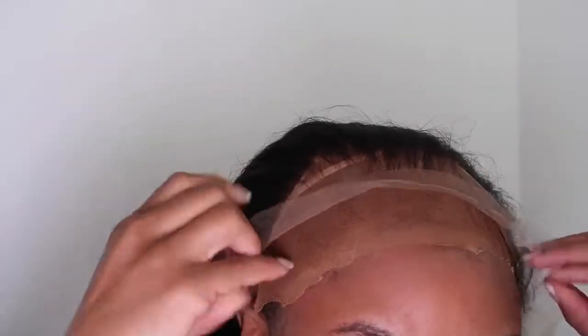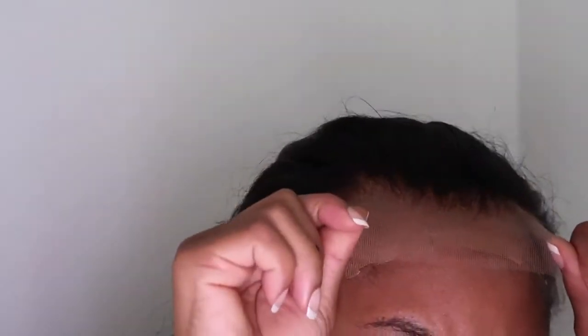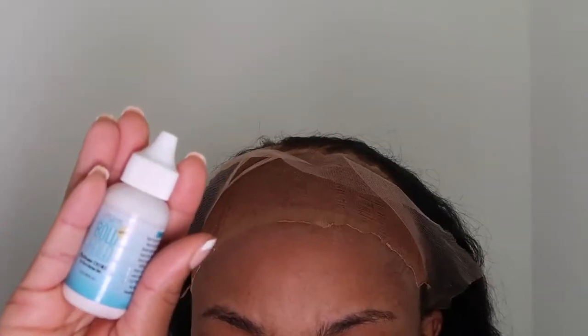I already cut my ball cap as best I could, and I put the strap behind my head just to make sure that everything stays. Now I'm just fitting the wig to my head — this part is very important. You want to grab some scissors and cut off the excess lace around your ears so that it can fit your particular forehead.